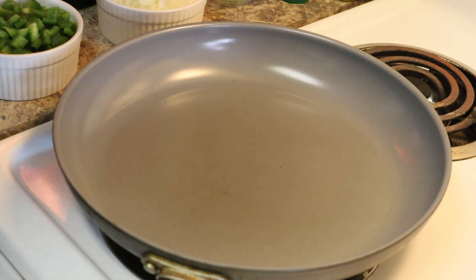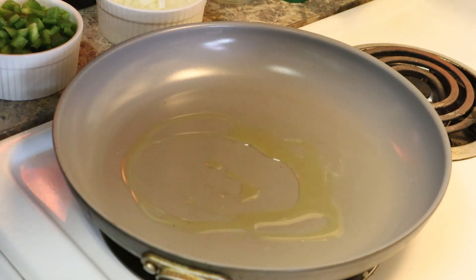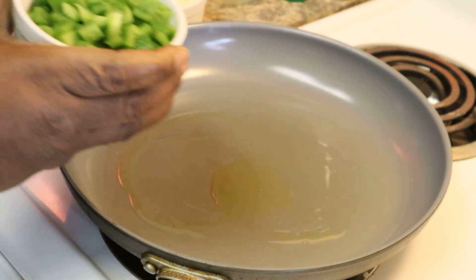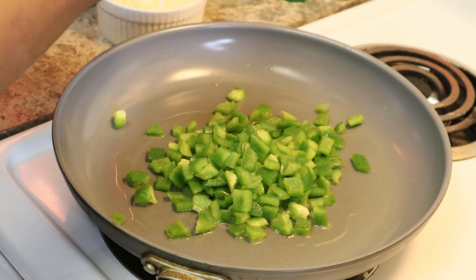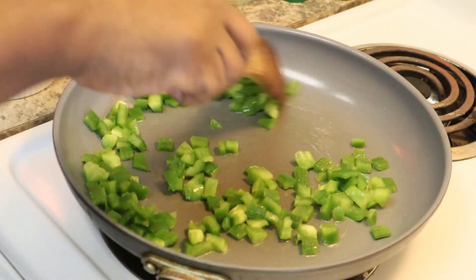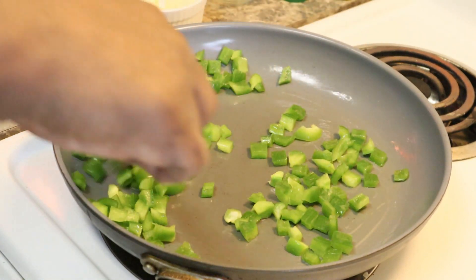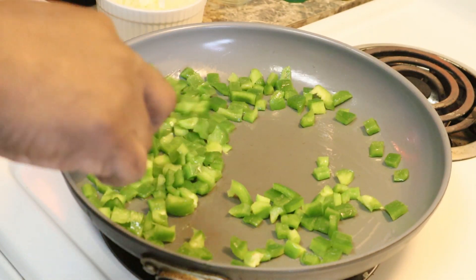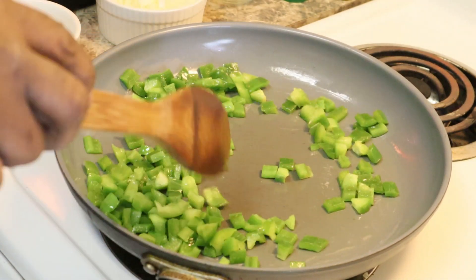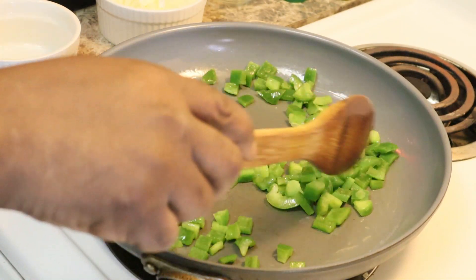I'm just going to start prepping our stuff first. We'll put a little olive oil in here — just a little bit. We're going to do our bell peppers first. The reason why I'm not mixing them together is a lot of people in my family don't eat onions. I'm not going to sauté these real good; I'm just trying to break them down a little bit. No salt or anything in these, the onions, or the garlic. Medium heat and I'm just going to constantly stir this.